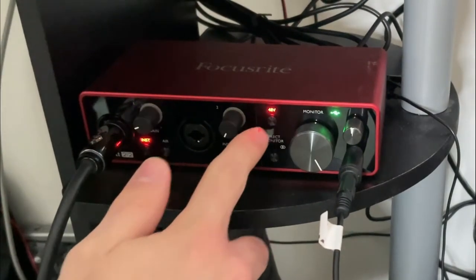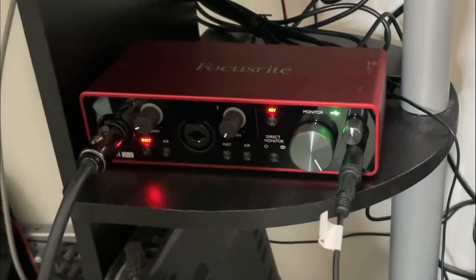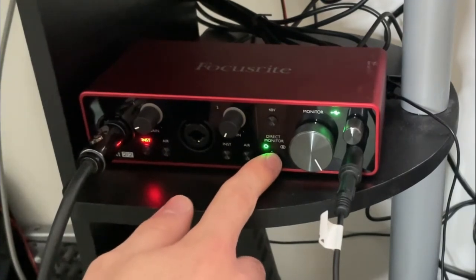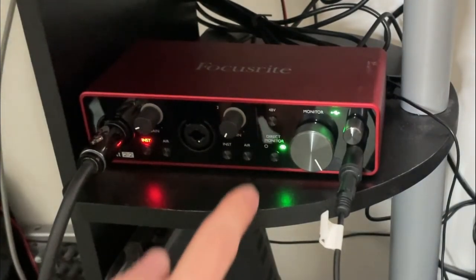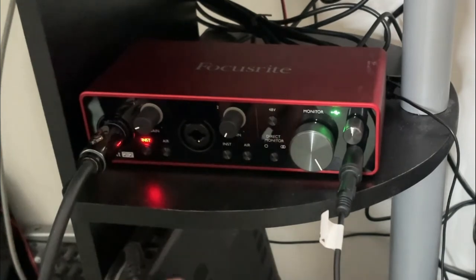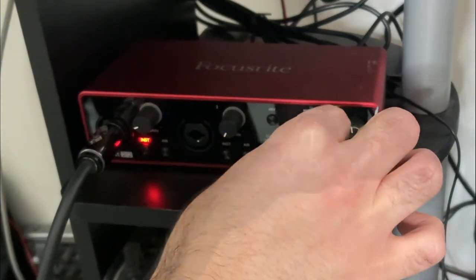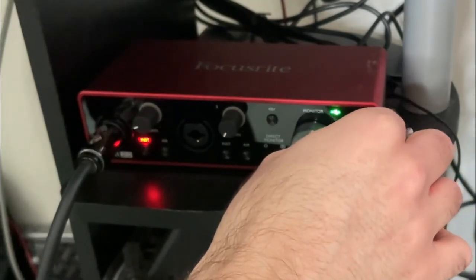To the right you'll see the 48-volt button, which enables phantom power for microphones, and the direct monitoring button allows you to hear your raw input without any factors that might add latency. Lastly, you'll see the monitor level, which controls the output level from the rear panel outputs on the Scarlett,